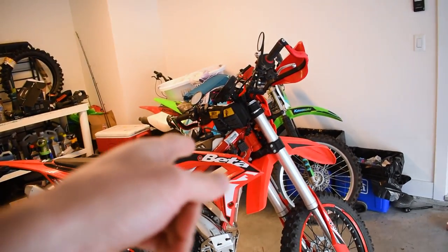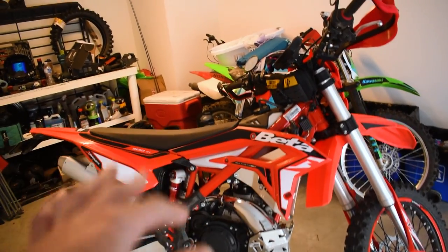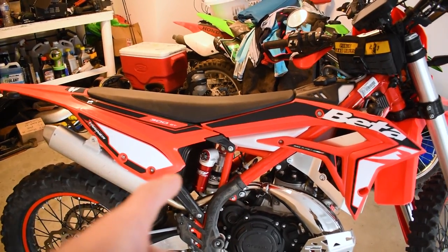If you guys have been watching the channel, you would see that I've picked up one of these Beta Cross Trainer 300 2-strokes. Now it does come with oil injection from factory, but we've already since gone over and deleted that off the bike. If you've spent any time in the Facebook page groups, you'd see that a lot of people are deleting the oil injection on these bikes. It doesn't seem as common on the Huskies, KTMs, or Gas Gases, but on these Betas, they're kind of known for oil injection failures.